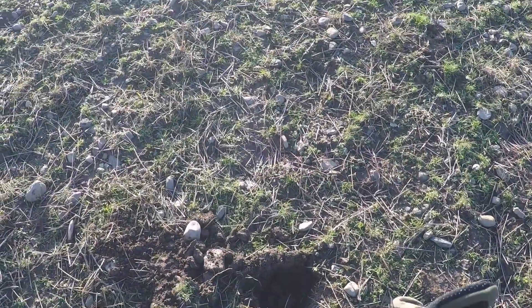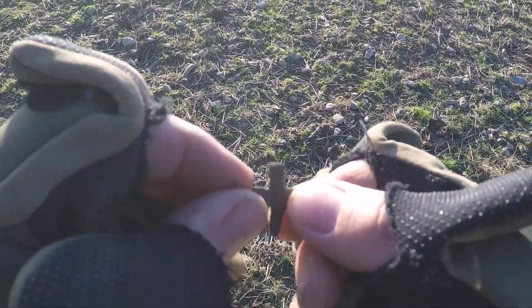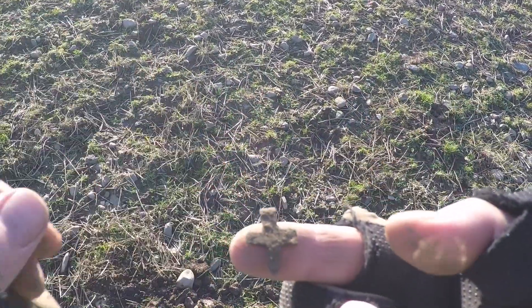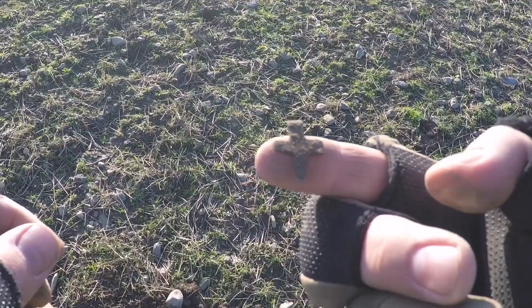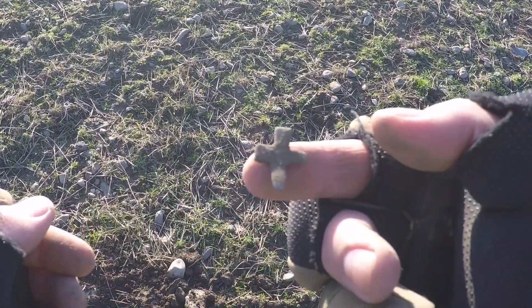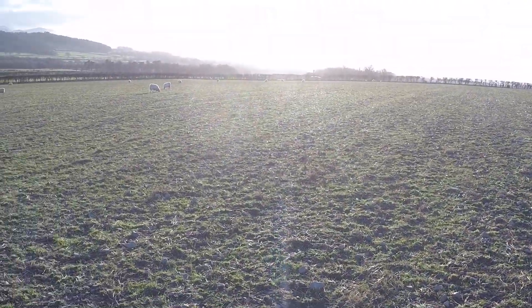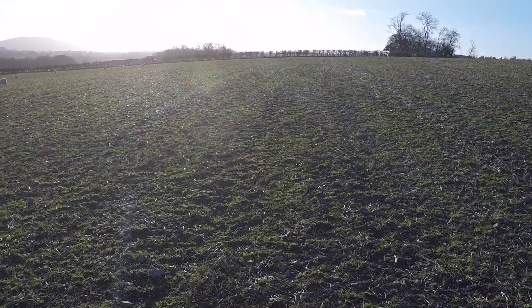Next target, just been dug. Looks like an old cross. Looks old.